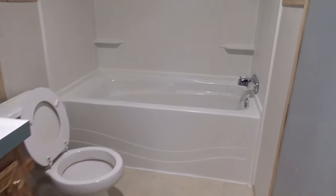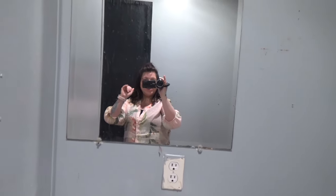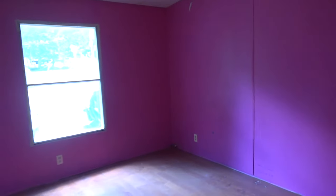And then this is the boys' bathroom. It has a nice tub in here, a really good size tub, and of course your toilet. Of course it needs some cleaning — we are going to be cleaning all throughout and painting.